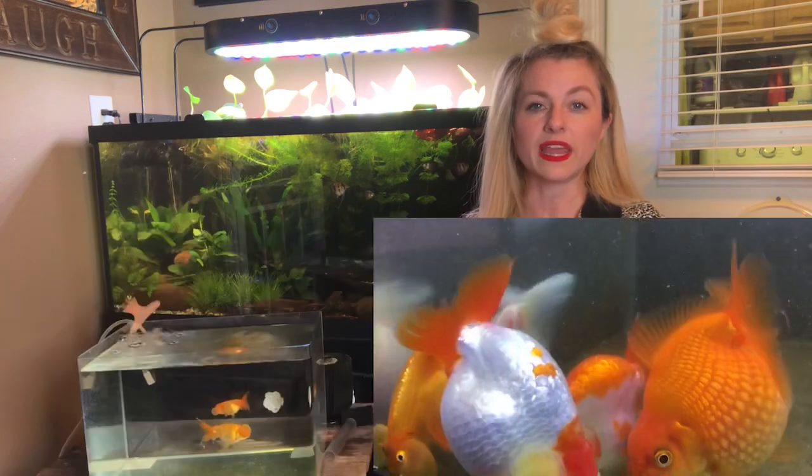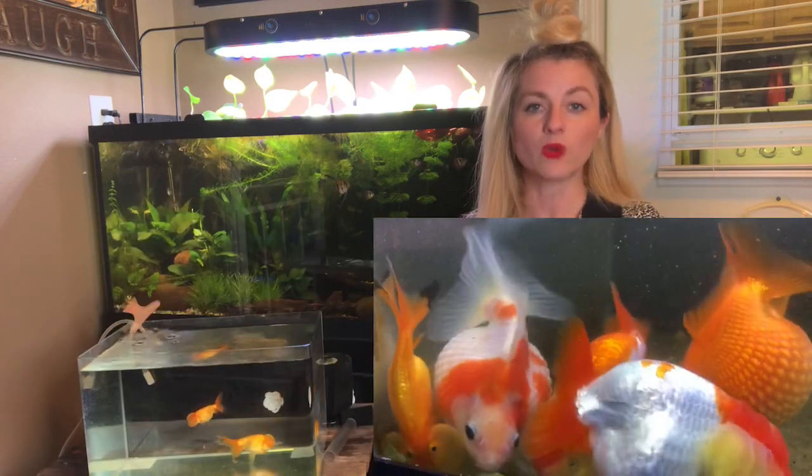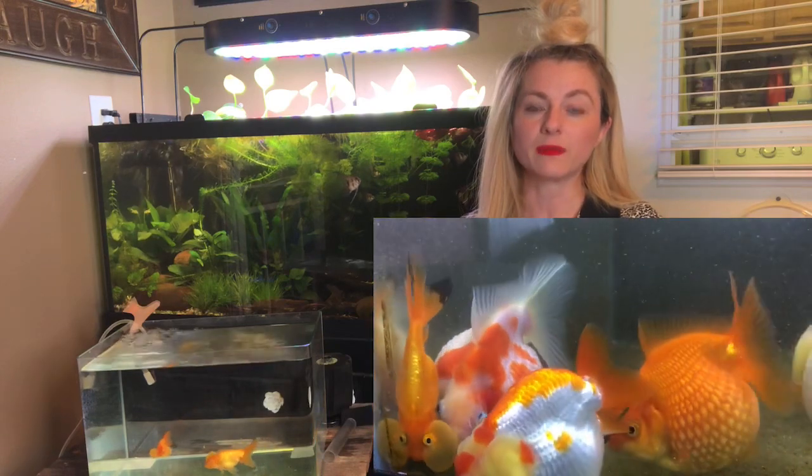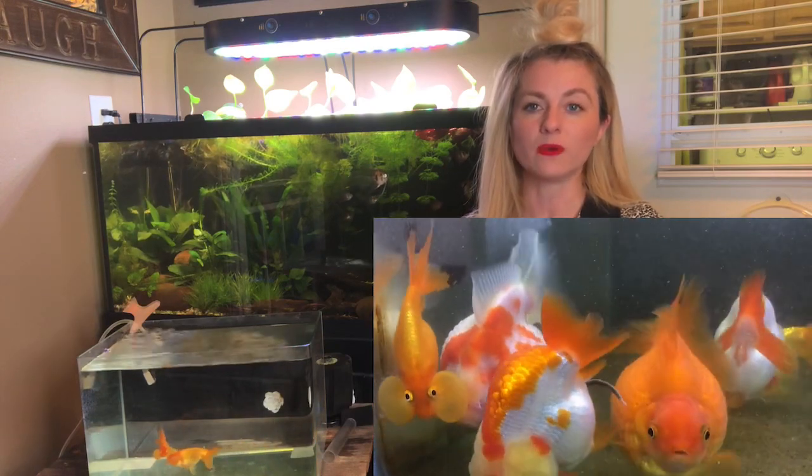So they are in a 40-gallon breeder right now in a grow-out tank, which I'll show you later. There are some of my fry from last spring growing out, so I have been power-feeding them and growing them up for breeding season.